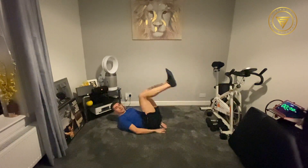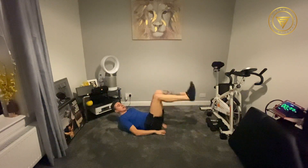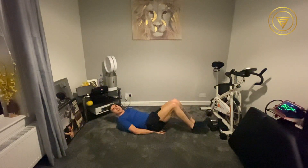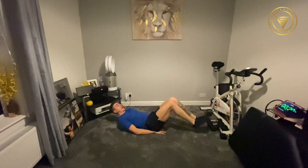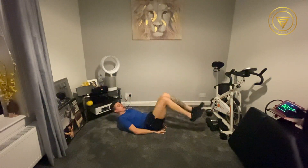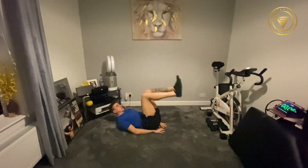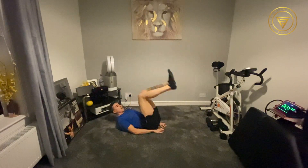Heels touch, back up. Reverse crunch, reverse crunch — we're working the lower tummy here as we're bringing those knees to the chest. Ten seconds gone. The abs have had some recovery so you can really go quite hard now and work the quality of the reps. 15 seconds to go. Come on, 12 seconds to go. Dig in. Ten to go. Come on, good work. Six, five, four, three, two, one. And time.